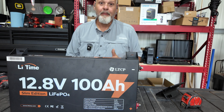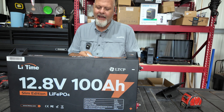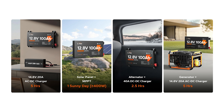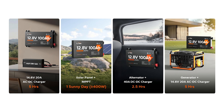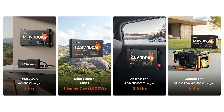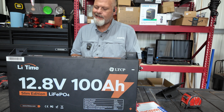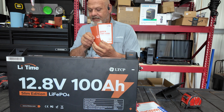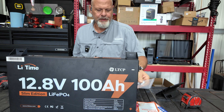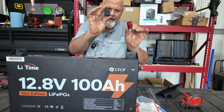When you open the box, you get the main product manual. What I love about Lee Time is they include an absolute wealth of information — it goes through extensive directions and explanations on how to parallel or series the batteries, how many batteries you can have in different configurations. It's one of the better manuals I've seen. It also comes with a quick start guide, wood screws and inserts for mounting, plus red and black terminal caps.